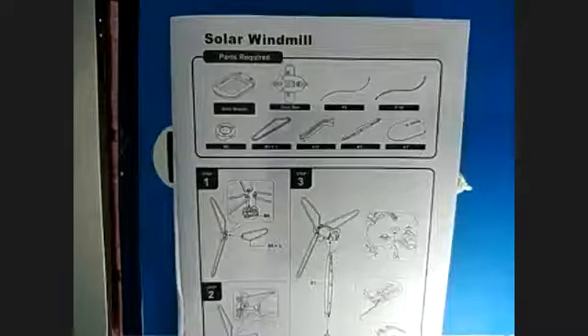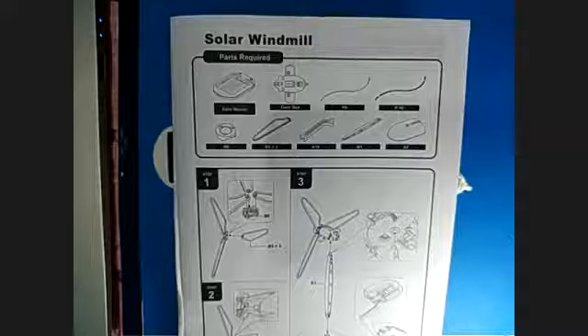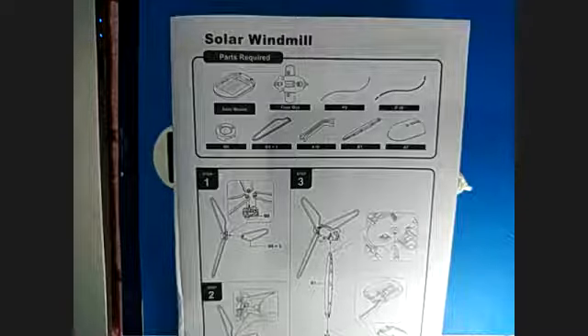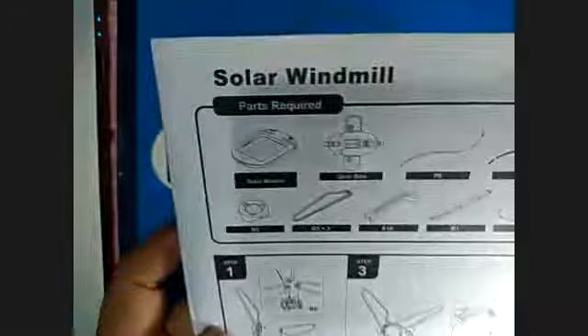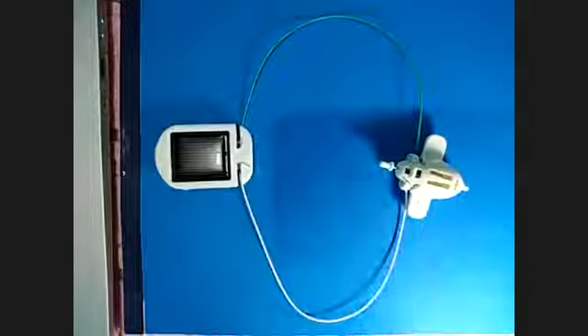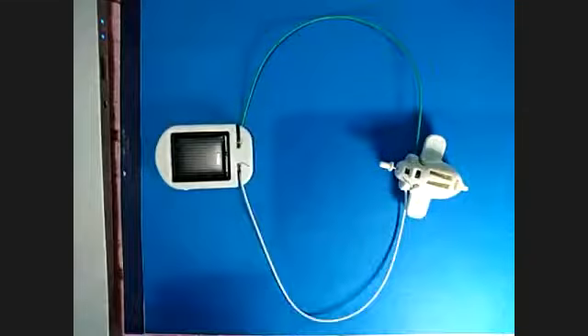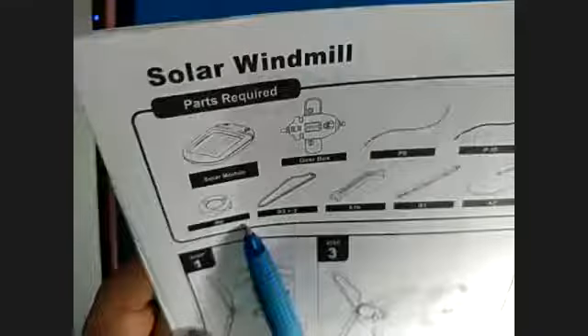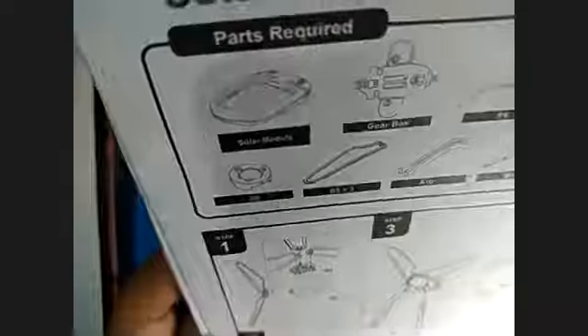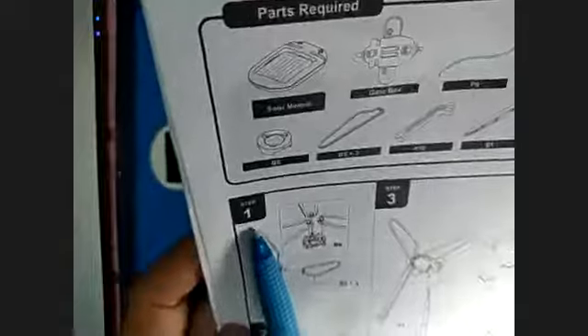In this video we will create six different projects. Let us start with project number one: the solar windmill. We have different parts to assemble. The parts needed are the solar module and gearbox, which are already here, along with parts P9, P10, B6, and three B5 parts. Let us put them together starting with step one.